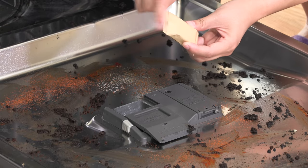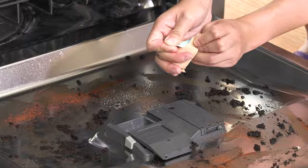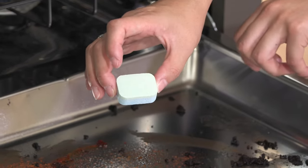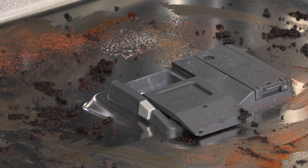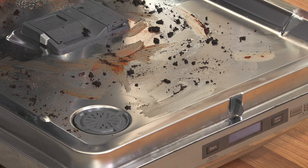When you want to use it, simply open this box. This is the cleaner tablet. Just put it in your dishwasher — put it over here. Close the box, then run your machine.